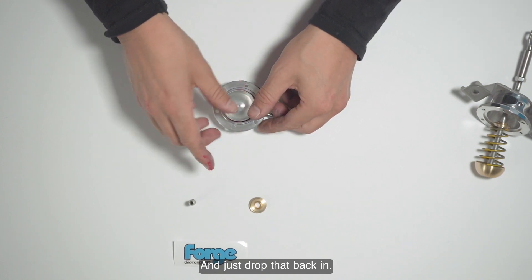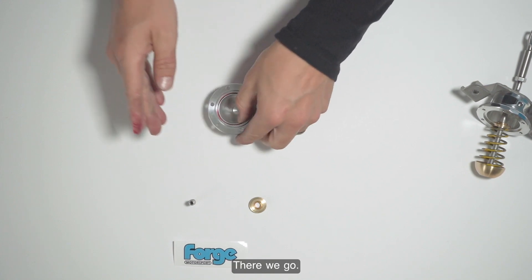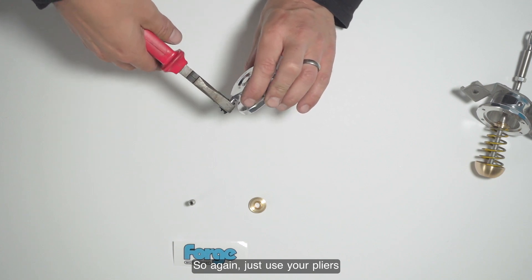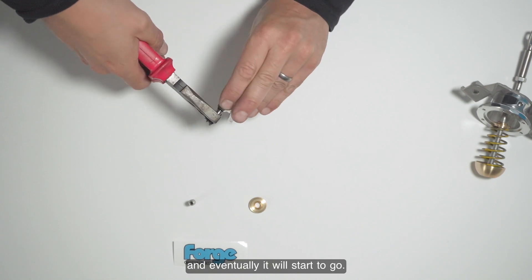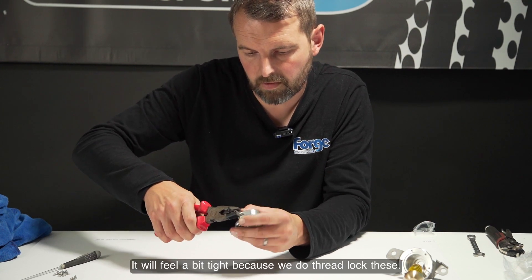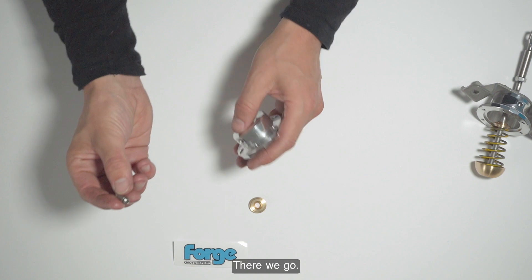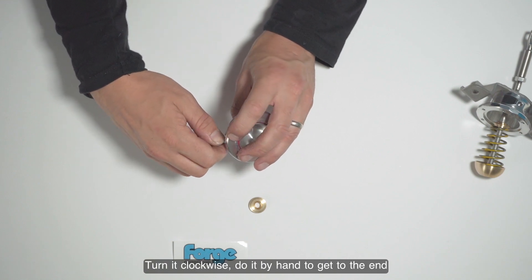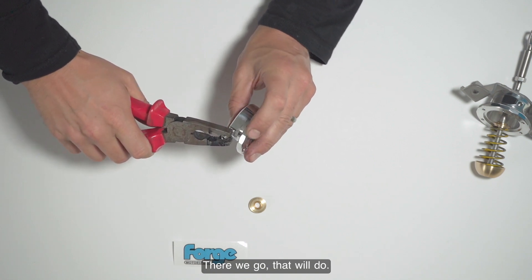Take the new replacement piston and just drop it back in. That's the first stage done. Now replacing the vac port: just use your pliers and turn anti-clockwise — it will feel a bit tight if you used thread lock. Remove the old port, take your new vac nipple, and slowly turn it clockwise by hand until you reach the end, then just use your pliers to nip it back up. That's all done.